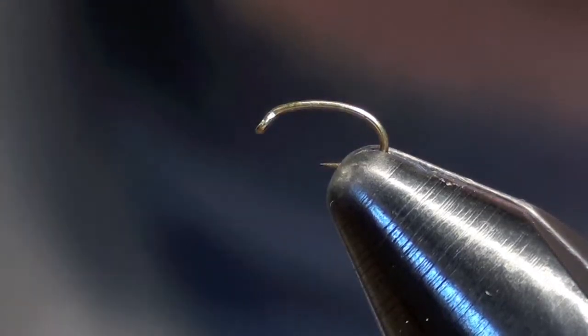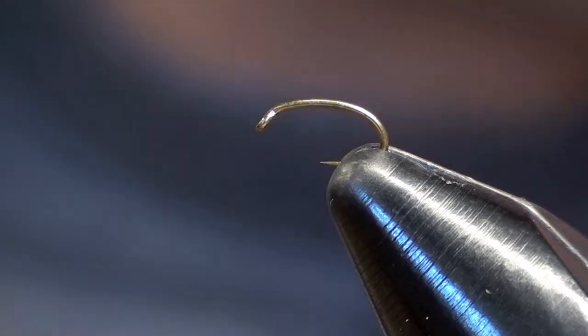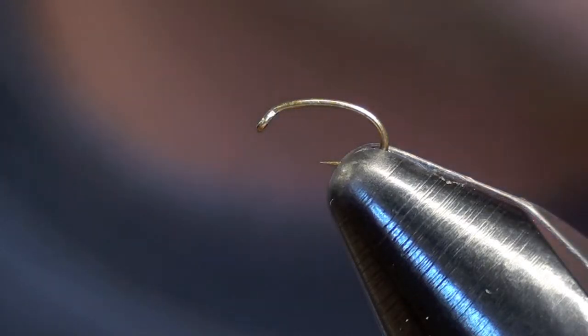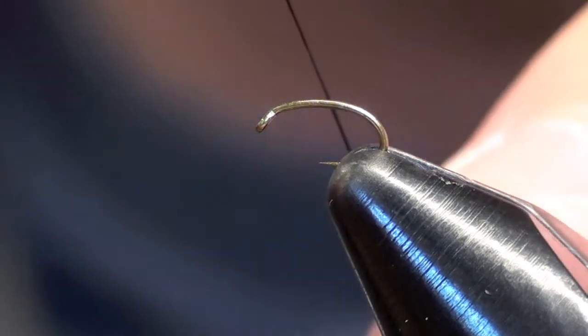Here I'm just going to be tying a brassy, very simple fly, very effective. I'm going to be using a TMCO 2487 nymph hook and also some UTC 70 black thread.